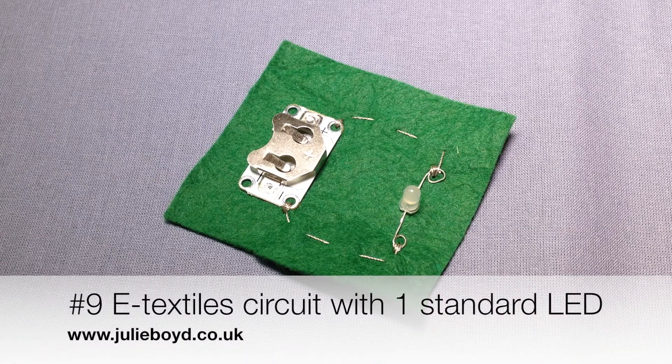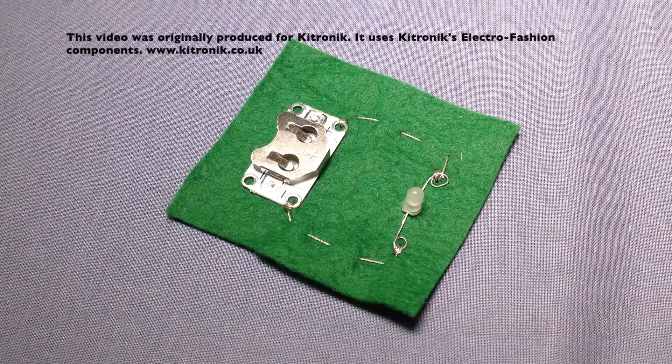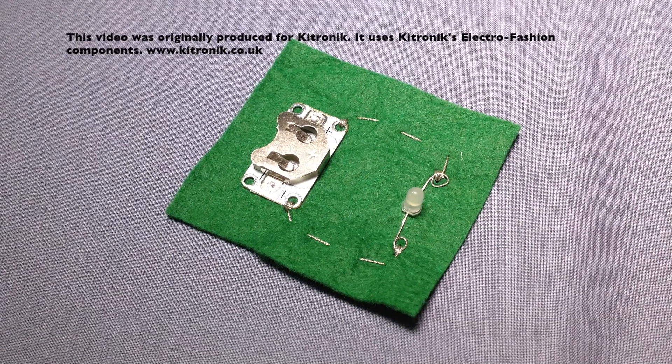My name is Julie Boyd and this tutorial shows you how to create a textile circuit using one standard LED. The standard LED has two metal legs that need to be twisted to create a loop that we can stitch down onto the fabric.